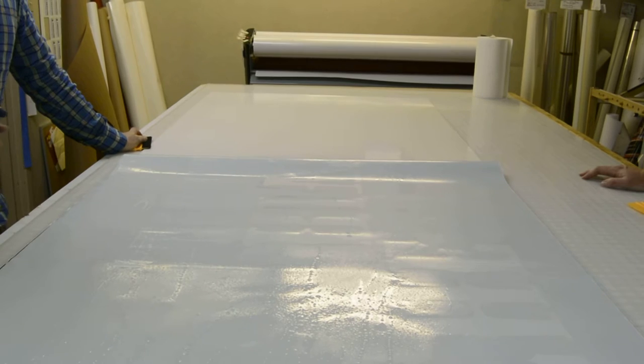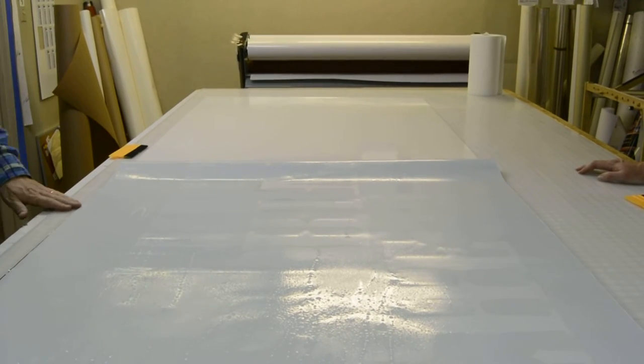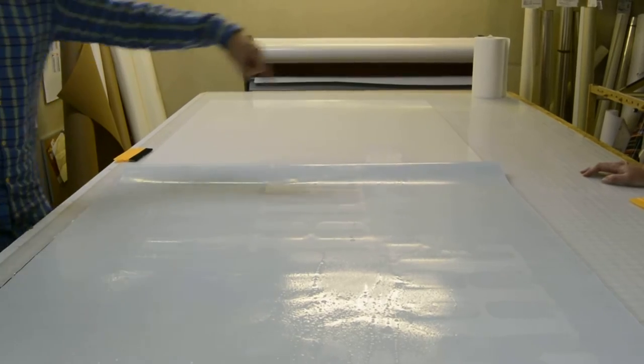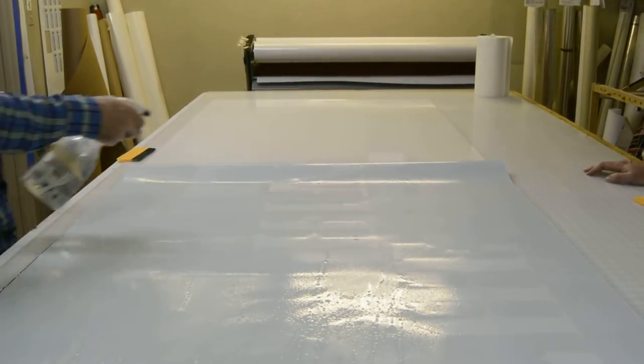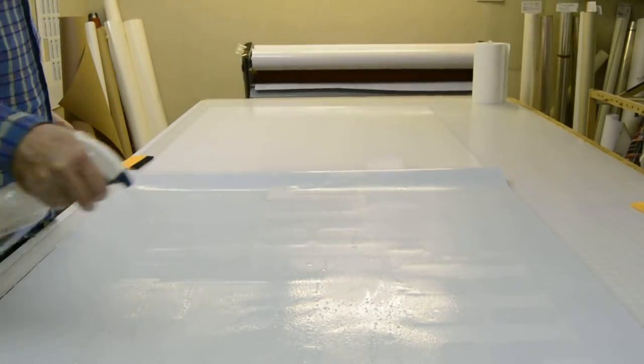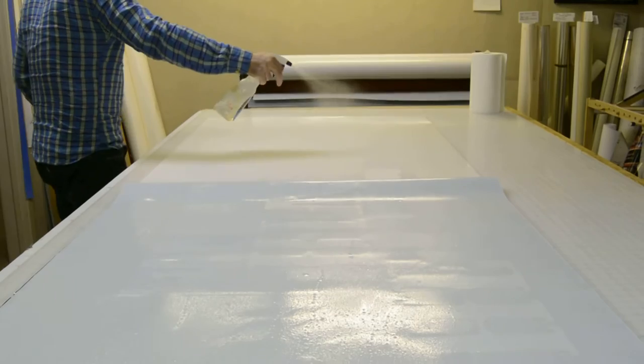Today we're applying a translucent vinyl to a piece of acrylic. We've already applied half of it using a hinge method, so we applied one half and now we've taken the backing off of this half. We don't usually do wet installs here at Freedom Creative Solutions, but translucent vinyl seems to be a little trickier.